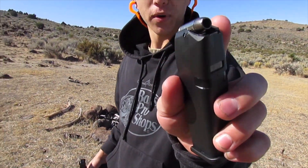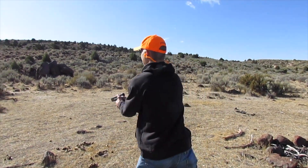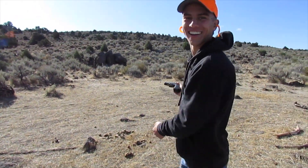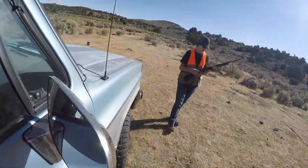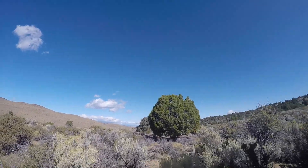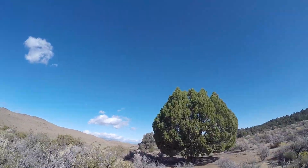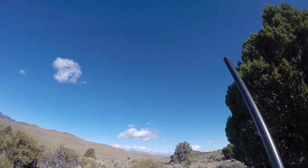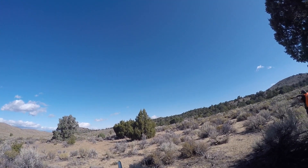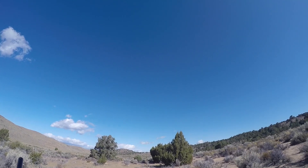Alright, Barnes .40 Smith & Wesson hollow points. I love America. Let's do this! Could've shot him — I wasn't paying attention. He's going to the right, going to the right. Let's go! He went to the right.